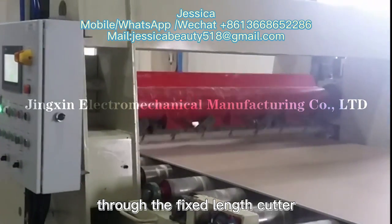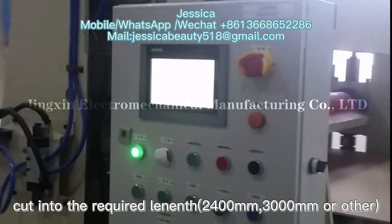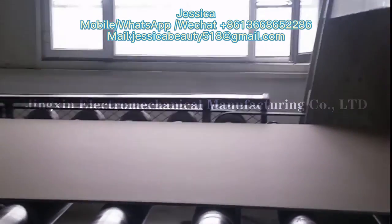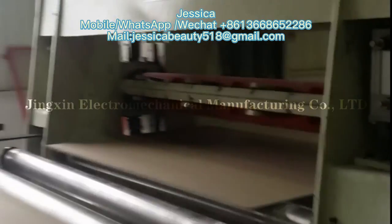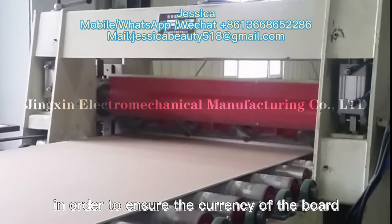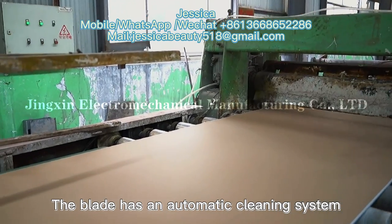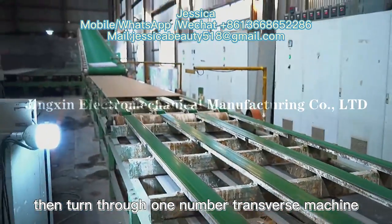The fixed-length cutter cuts the board into the required lengths of 2,400mm, 3,000mm or other sizes. A servo motor is adopted for the cutting machine and the cutting deviation shall not exceed 2mm in order to ensure the accuracy of the board. The blade has an automatic cleaning system.